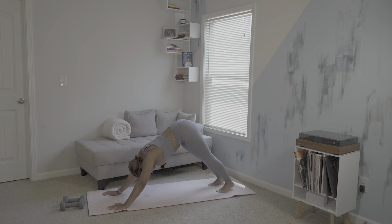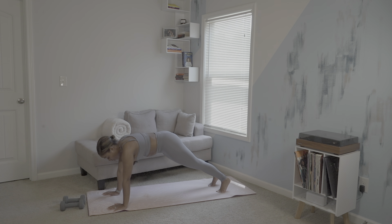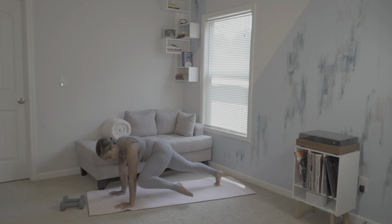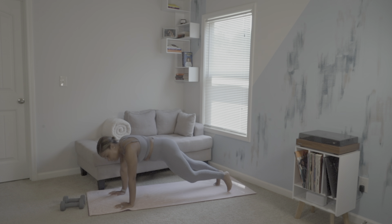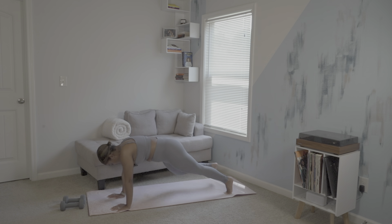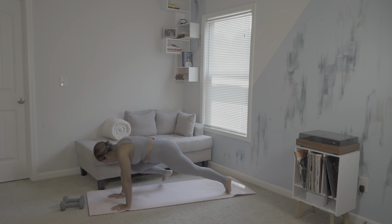Catching our breath here. Slowly begin to fall forward to a plank, keeping your back flat. We'll begin our side leg crunches. Six, five, four, three, two, one. Same thing on the right side. Six, five, four, three, two, one.